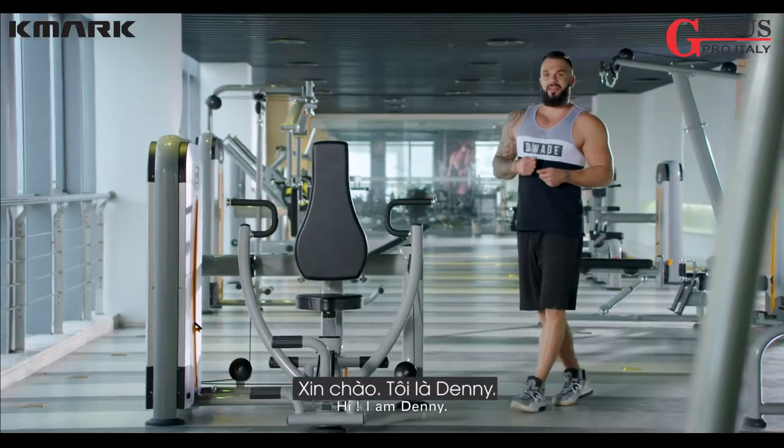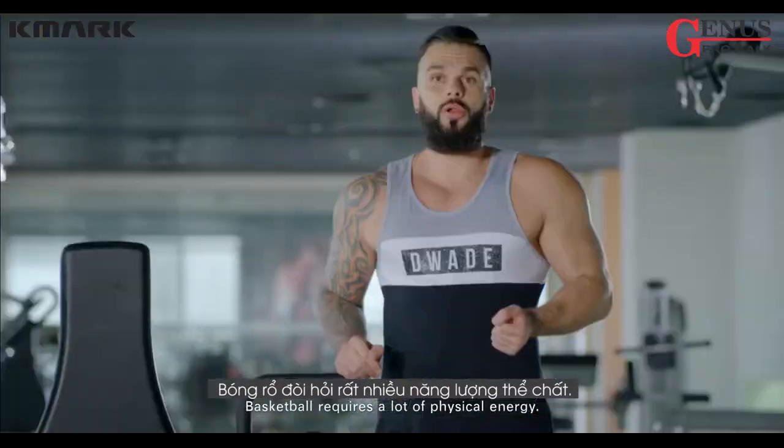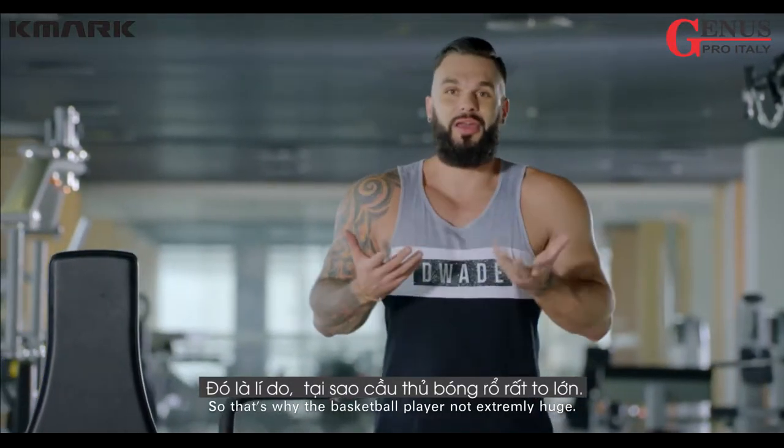Hi, I'm Danny. My favorite sport is basketball. Basketball requires a lot of physical energy, so that's why basketball players are not extremely huge.